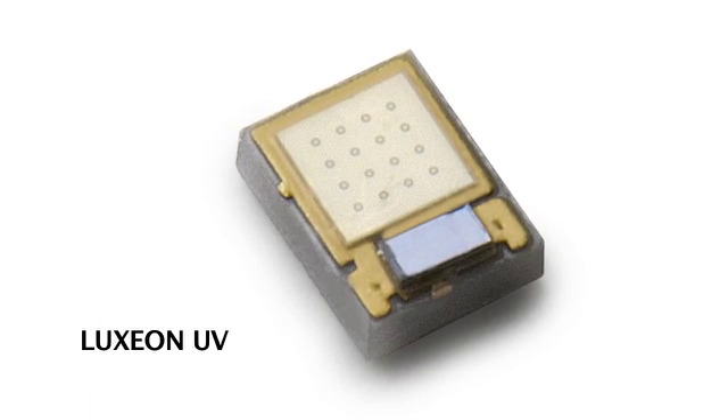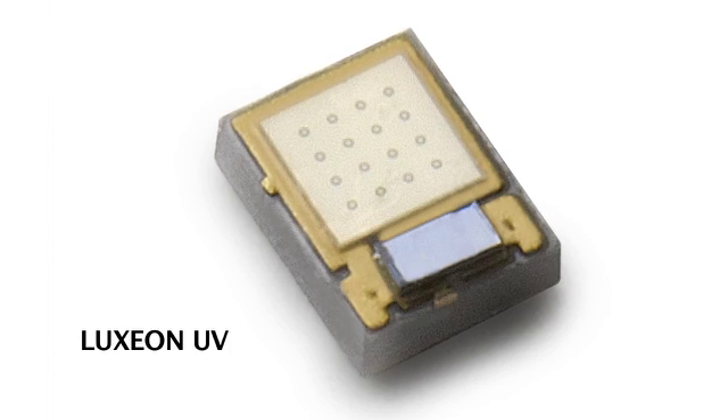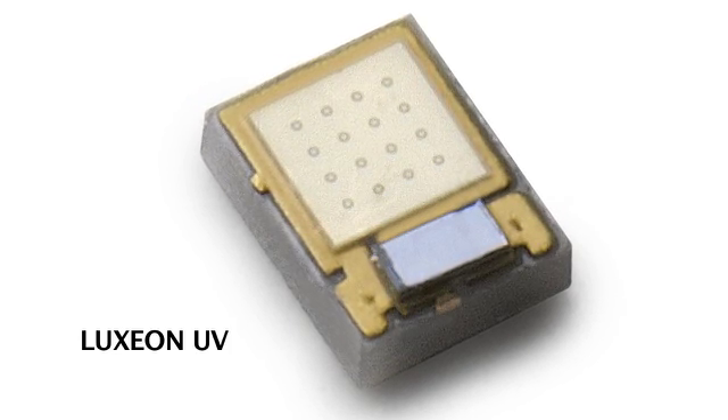What makes Luxion UV's form factor so effective is first the micro LED platform and second the undomed optics. At 2.2 millimeters squared, Luxion UV is the industry's first micro package UV LED and it's one-fifth the size of any other ultraviolet LED on the market. This allows customers to use something as small as the die itself, but without all the hassles of working with dies, such as wire bonding, which can be a costly and cumbersome assembly process.